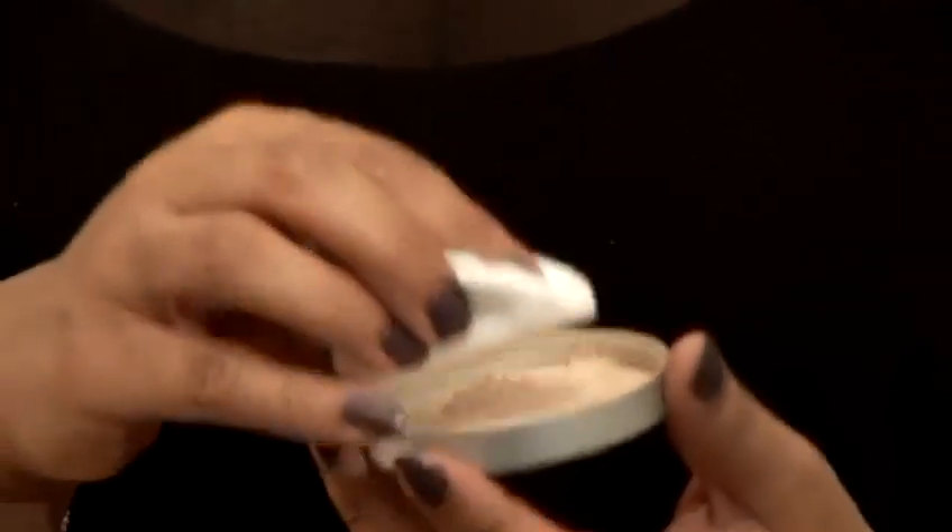Today I'm going to show you how to apply loose powder. Now it comes in these type of pots you can buy from any cosmetic counter, and you just need to pour a bit into the lid. Gentle tapping, not too much, and then we're going to use the rest of the powder in the lid rather than the tub.